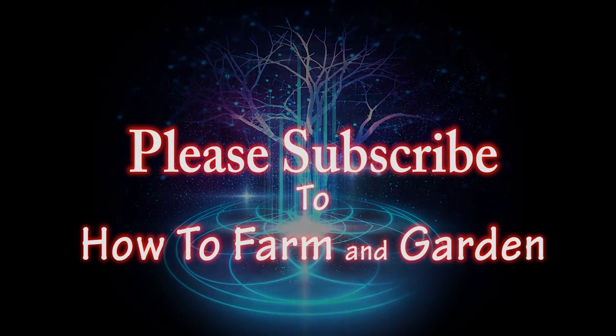That brings us to the end of video nine. In the next video I'm going to talk to you about some of the prep work I did inside and some of the soil mixes I made, including biochar. If you haven't subscribed, please do that — it's a great way to stay updated on howtofarmandgarden.com and this series. Please share, hit the like button, leave a comment, and ask any questions you have. I'll try to get back to you with some answers. Until next time, Lord bless.